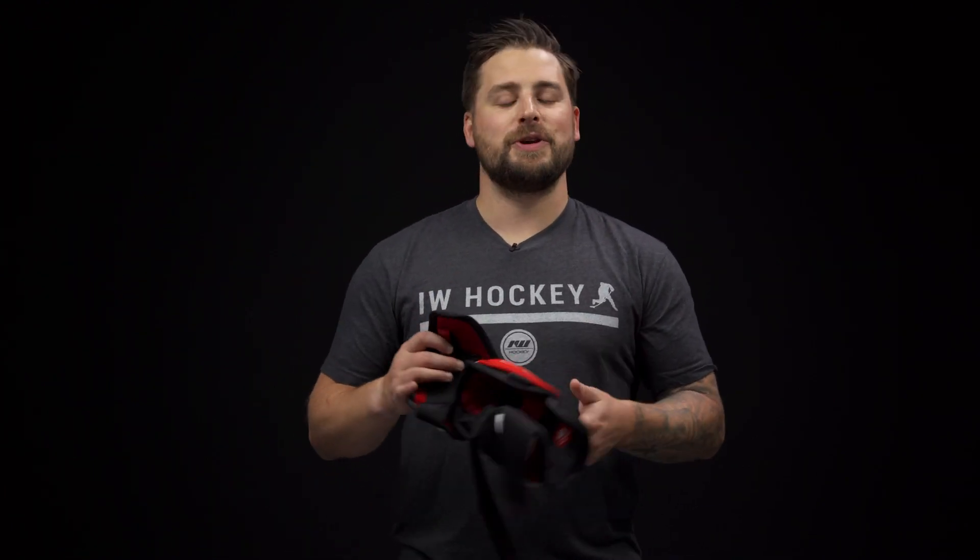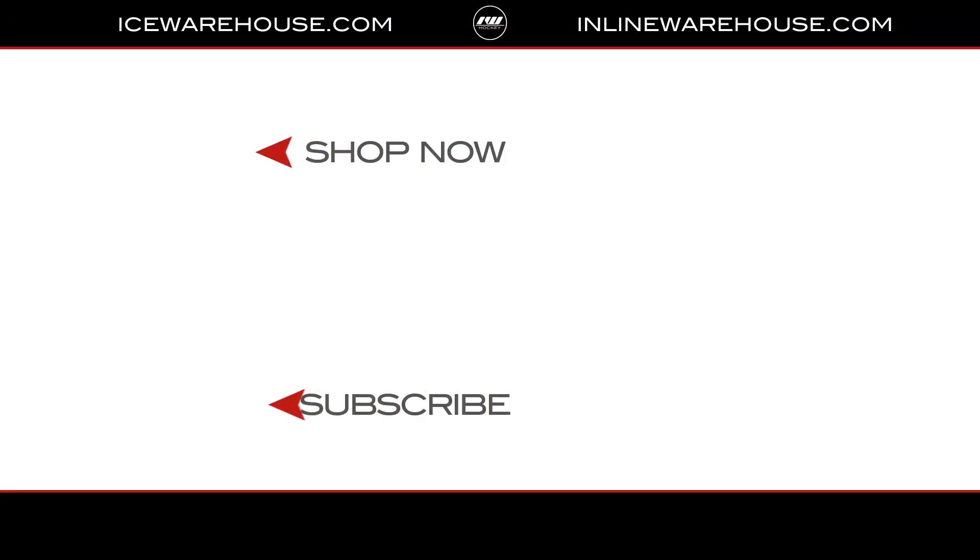Now if you're looking for any more information, hit the link in our description — that will jump you over to our product page, or you can simply visit icewarehouse.com.